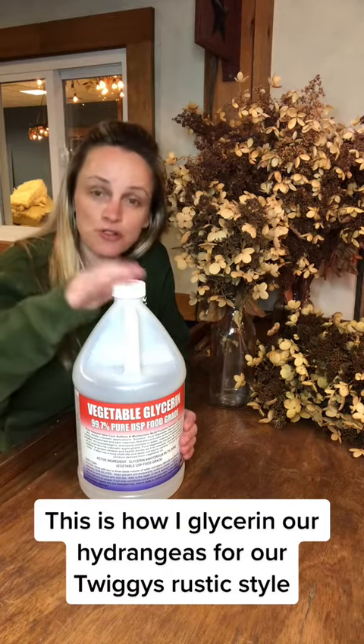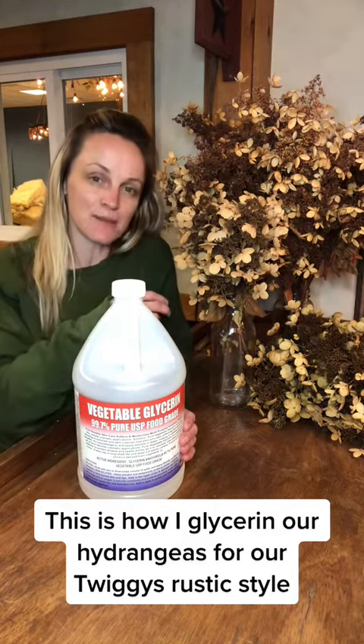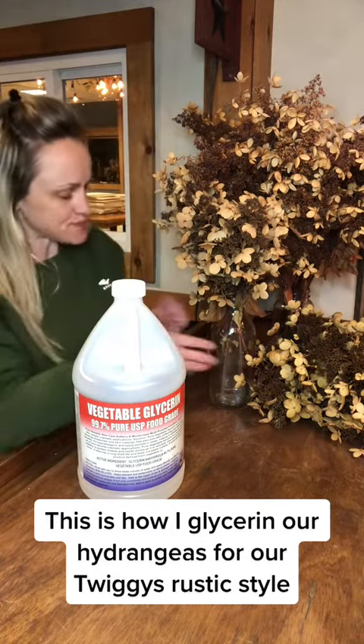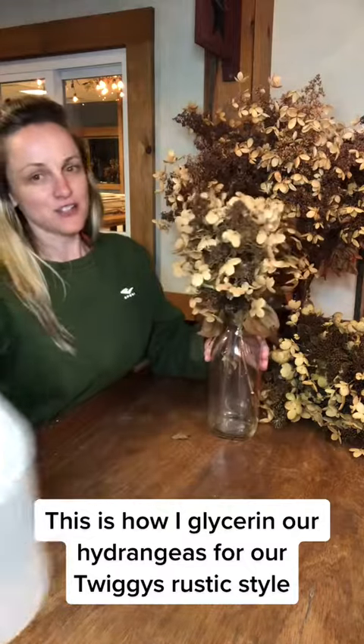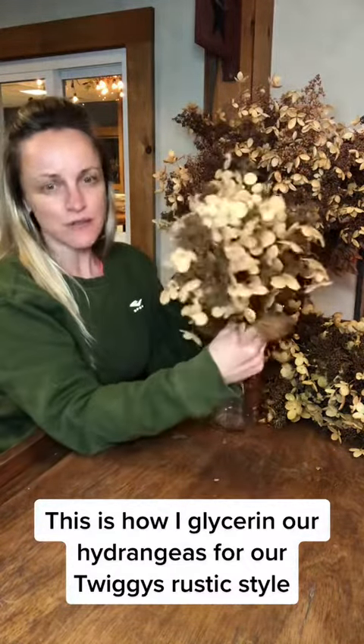We do a two-to-one ratio — two parts glycerin to one part water, usually hot or boiling water. Once he's cleaned them out, we pour everything together in the mason jar, put the hydrangeas in the mason jar like this, and leave them for a couple of weeks.